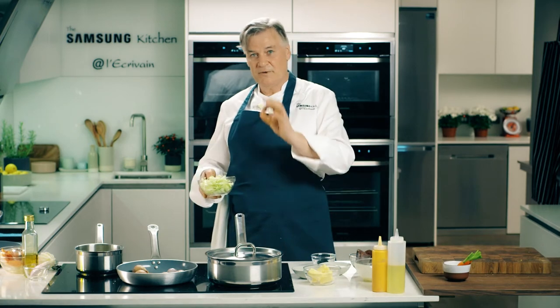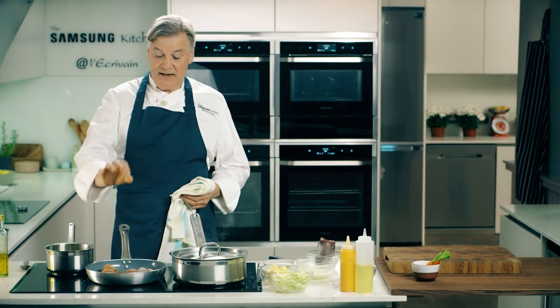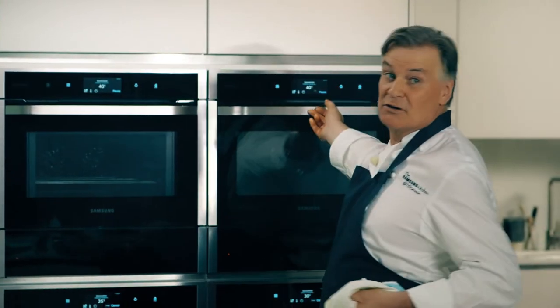Into boiling water, two minutes, strain the boiling water off and refresh in iced water or run some cold water on top. Now the onions are nicely blackened — I just want to give them a couple of minutes in the oven at about 100 degrees for two minutes.